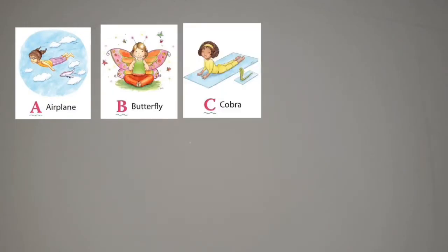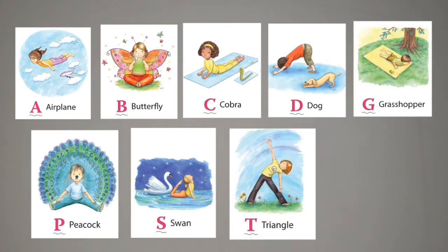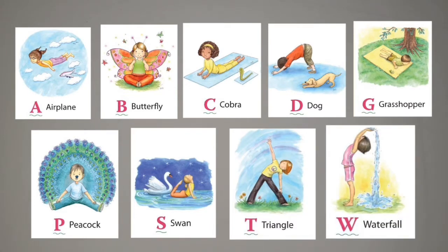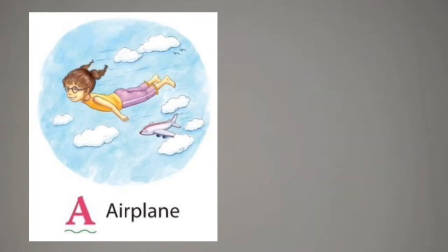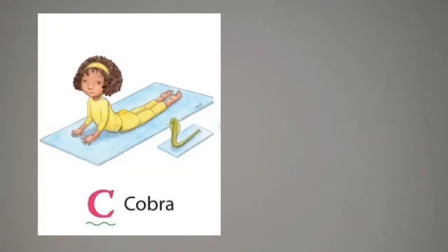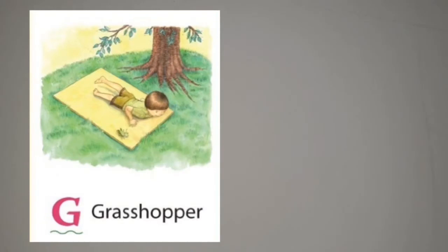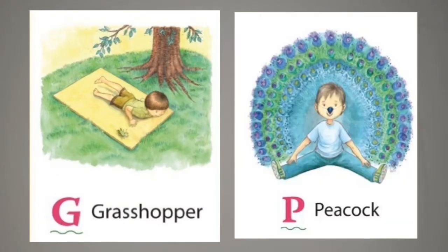Alright my friends, now these are just some of the poses that I didn't get to try, but I would love to share with you because these ones are very easy and you can give this a try. This one is a very easy pose — it's an airplane pose. The next one, which is the butterfly, is our favorite pose. Next, we have the letter C for cobra pose and then we have the letter D for dog pose, which is very easy my friends. Another easy pose is letter G, grasshopper pose, and we have the letter P for peacock pose and I know you can do this.